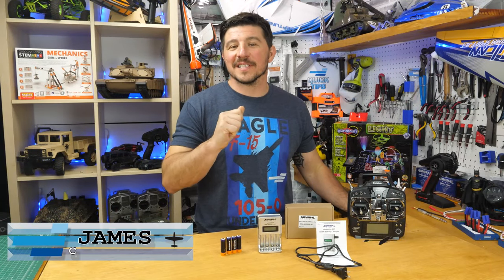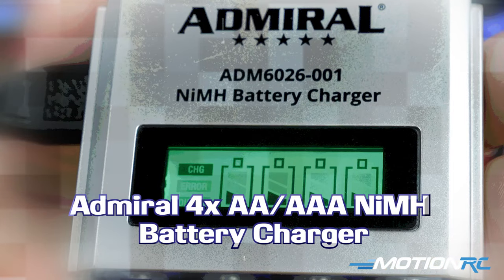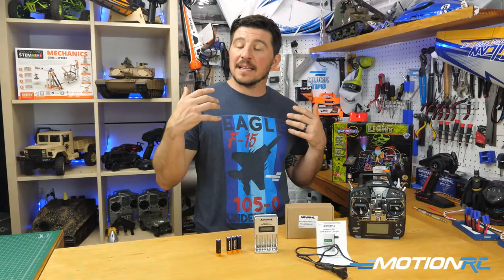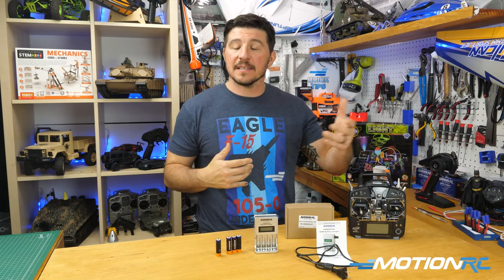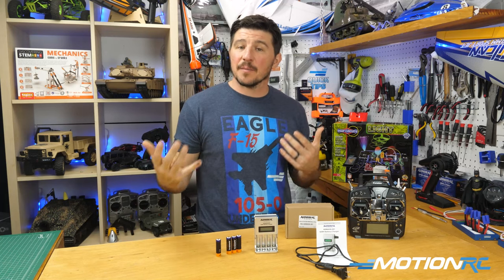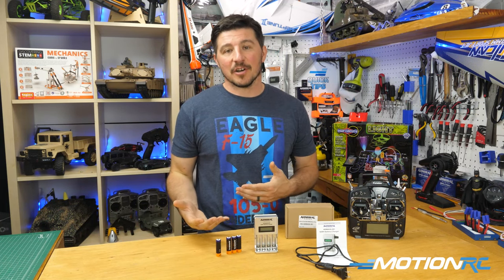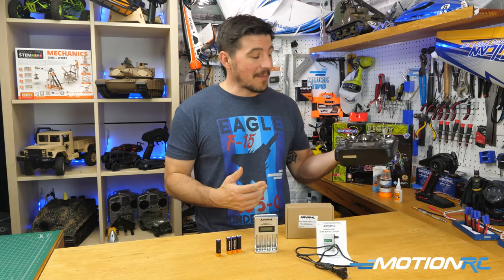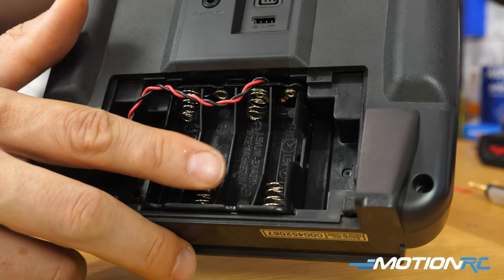Hello everyone, welcome back to MotionRC. I'm James with another quick tip. Today we're talking about the Admiral rechargeable AA batteries and charger. A lot of guys, sometimes you get a transmitter or a ready-to-fly product and you need AA batteries — instead of always going out and buying more batteries, pick up a set of rechargeables.